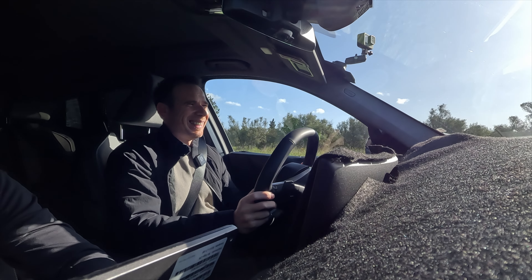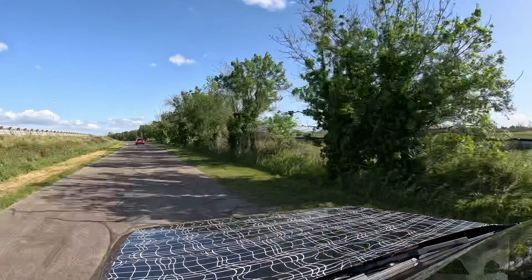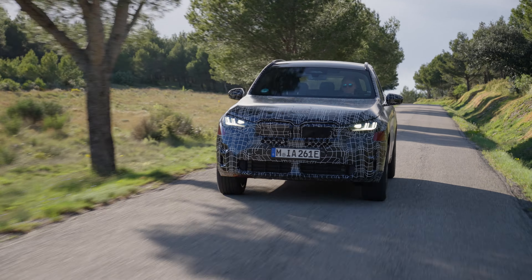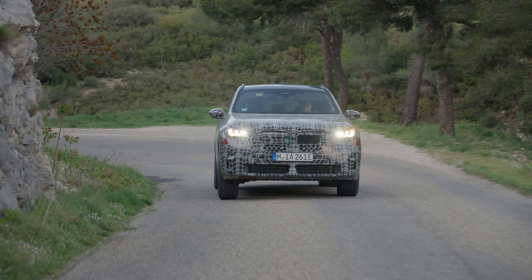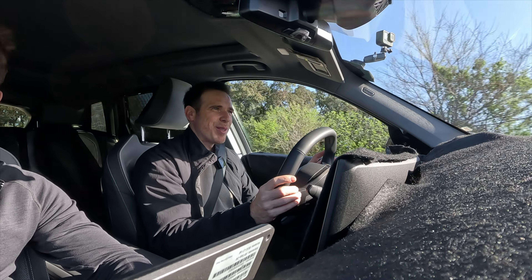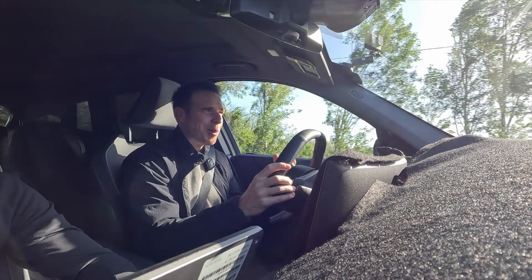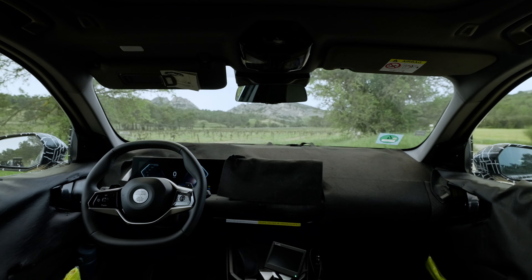This plug-in hybrid uses the B48 four-cylinder engine in combination with an electric motor. The power output isn't confirmed, but it's likely similar to the current model with a small bump since the car is slightly heavier and bigger. It's your typical B48 experience — takes a little time to build up, but once it gets into the power band and torque band it pulls well. This is a European version, so the sound is more neutered compared to the US one because of the OPF filter.